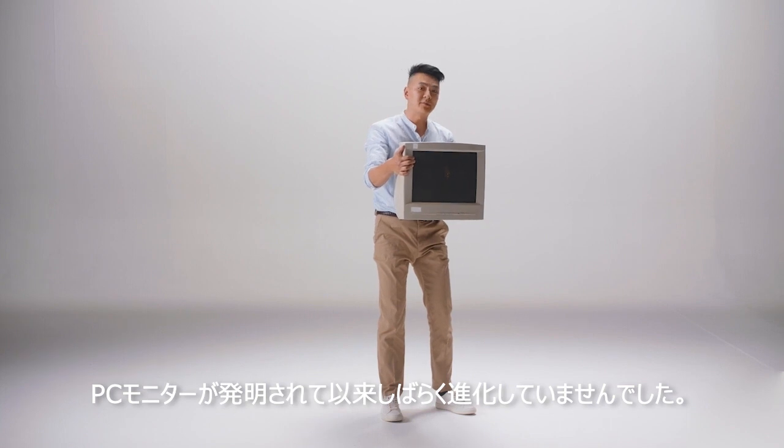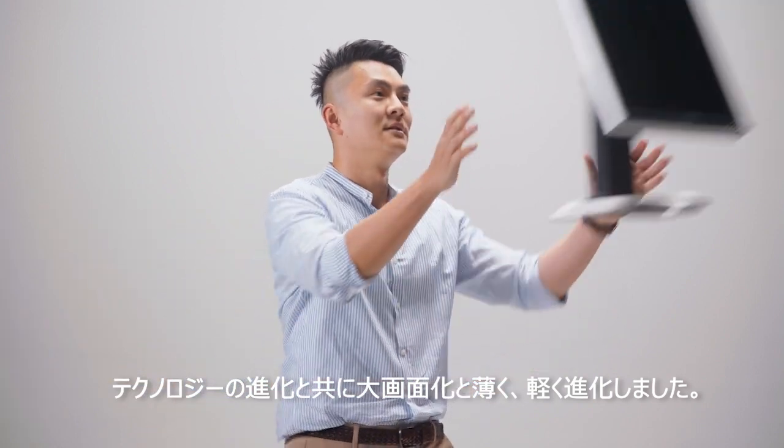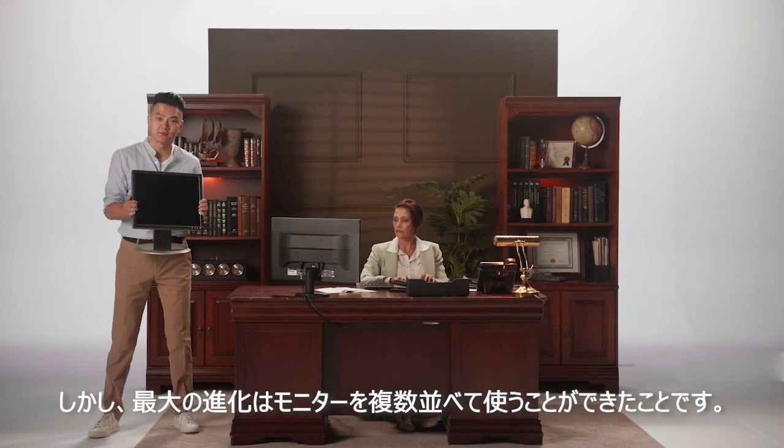The computer monitor has pretty much been the same ever since it was invented. With newer technology, it may have gotten lighter, thinner, and larger. But the biggest innovation is when people started using multiple displays.